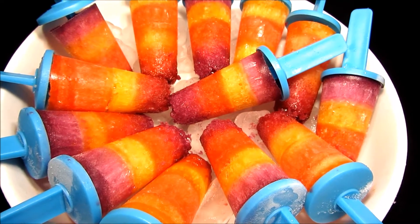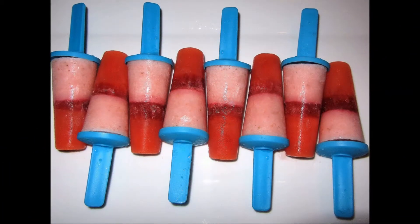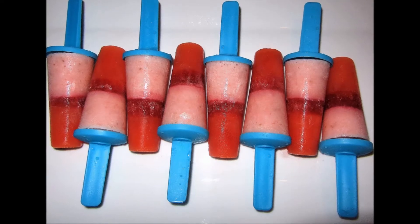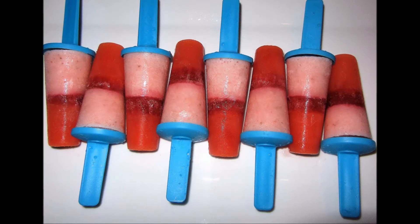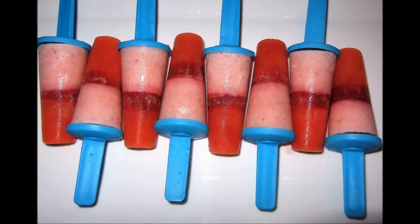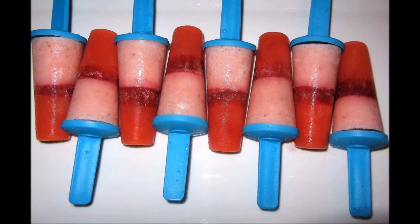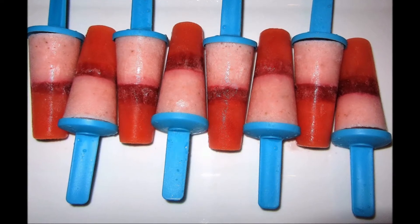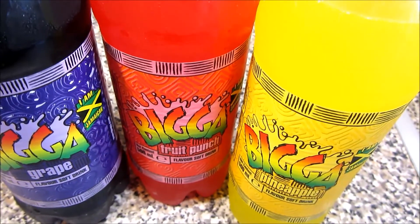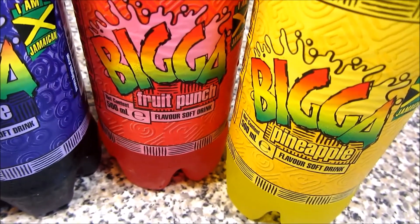These ice pops are made with fizzy drink, but you can always make them from different things — for example, fruits. These ones I made from fruit juice: the pink one is made from strawberries, I think that was a smoothie; the red one at the bottom is made from carrot juice with some fruits; and the middle one is made from beetroot juice. You can make it from anything — fizzy drink, fruit juice, smoothies, ice creams — it's the same process.